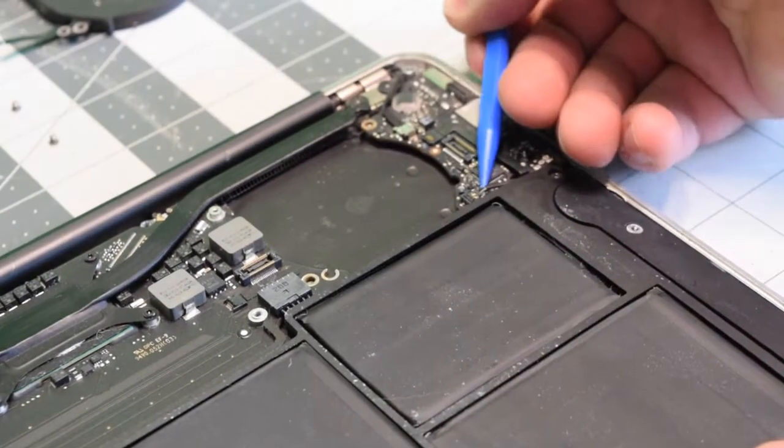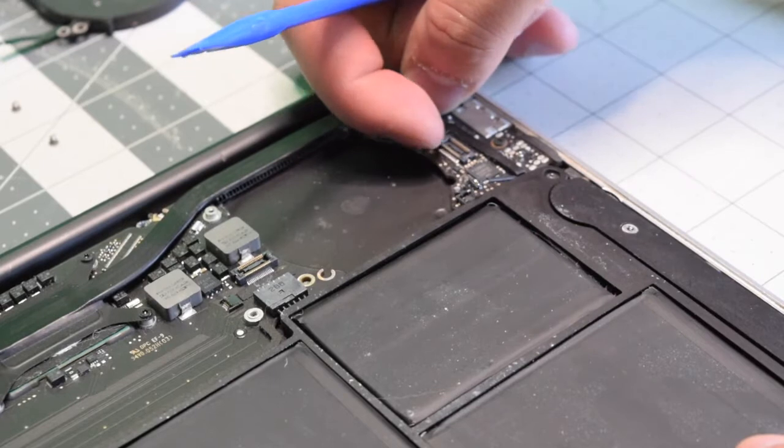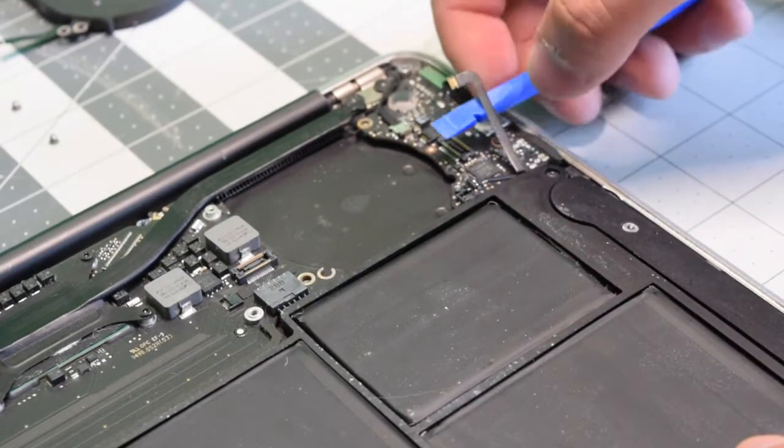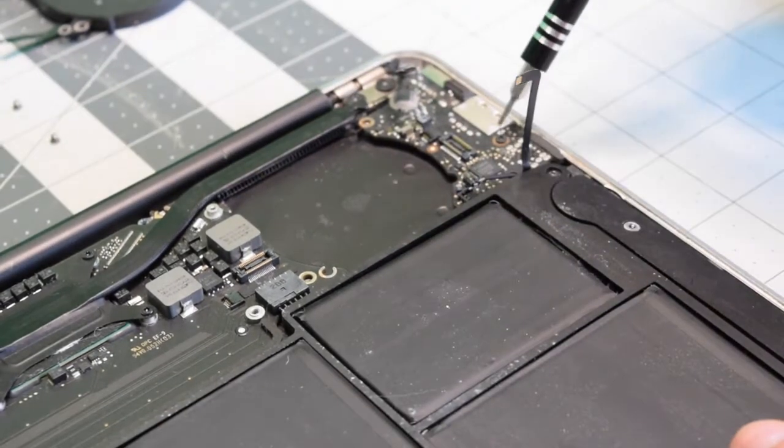With the plastic tool, pry in and disconnect the right speaker. Now lift up the eyelash and pull out the microphone connection. Then wiggle around and back out the eyesight cable.